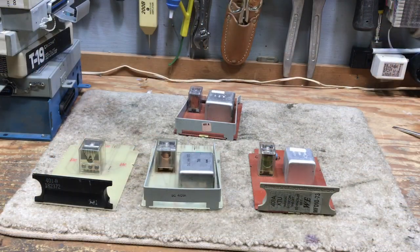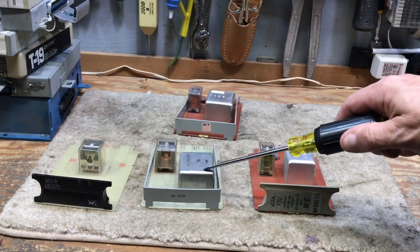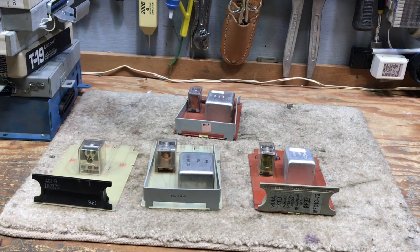I'm also including in this segment the manual intercom — these are what's called 401s. We have an ITT, a Stromberg Carlson, and two Western Electric 401 KTUs. These were used to provide the talking power and to light the lights on what is called a button-and-buzzer type intercom.